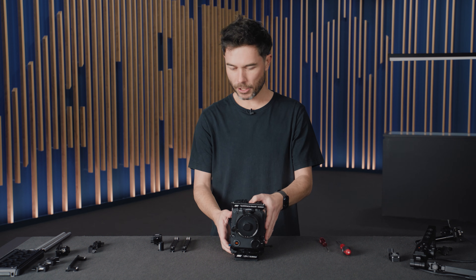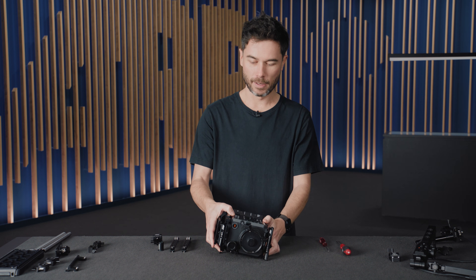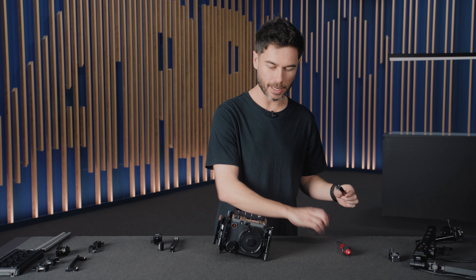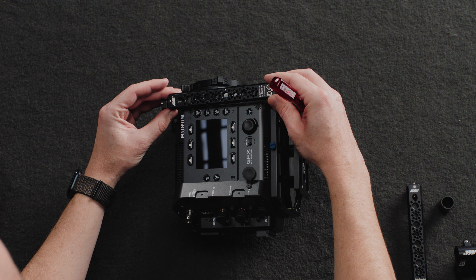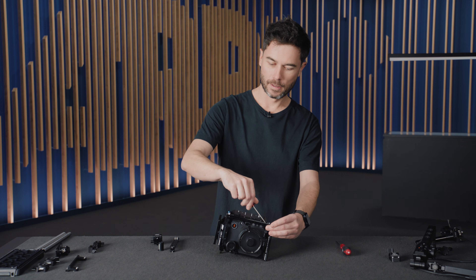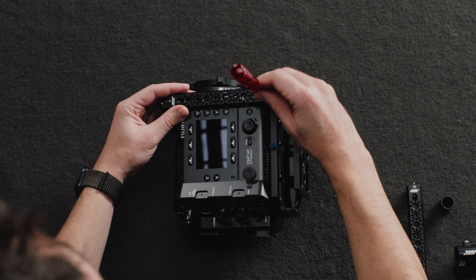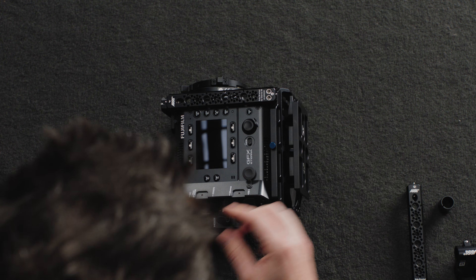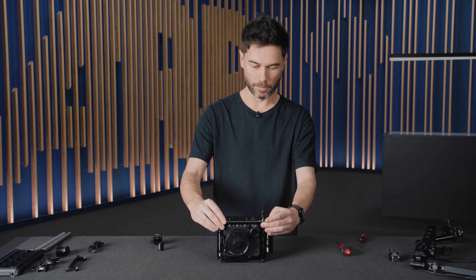It's worth mentioning that the only way to use the side brackets is by first attaching the top and bottom plates, because there are no side mounting holes on the Eterna — we have to mount the side brackets into the top and bottom plates. You can see there are two screws at the bottom and one at the top, which you want to get lined up first because it actually goes in at an angle. The side brackets are interchangeable — the one on the left side of the camera is symmetrical to the one on the right, there's no left and right.